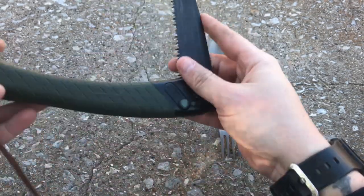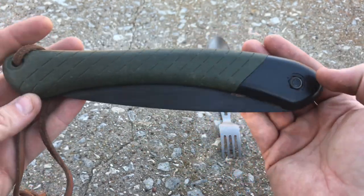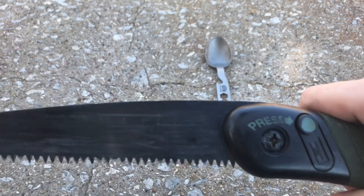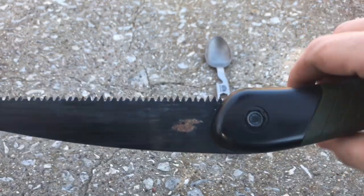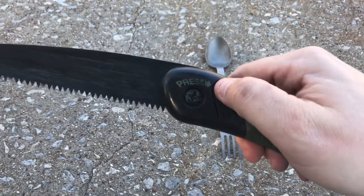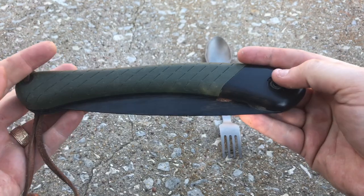Something that every outdoorsman should have is a folding saw, and what better folding saw than the Baco Laplander. It's a staple in the outdoors and bushcraft community. They're easy to repair too if it gets loose or if you want to get a new blade. They've got teeth that cut on the push and the pull stroke and the back of it is sharp enough to scrape a ferro rod. These things last forever.